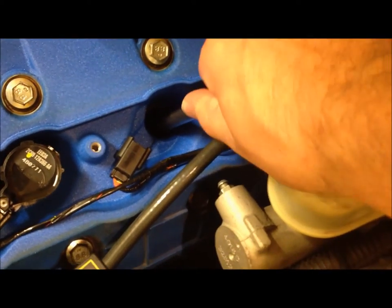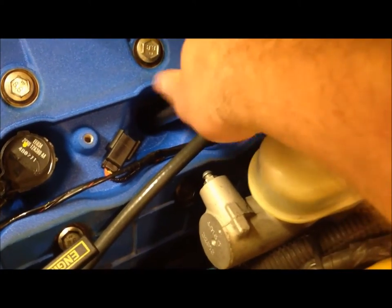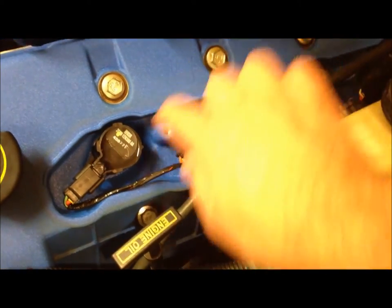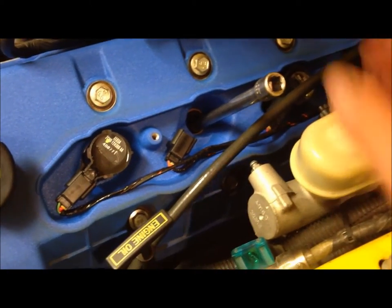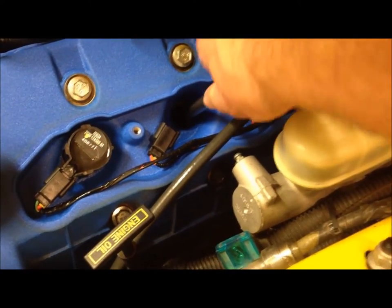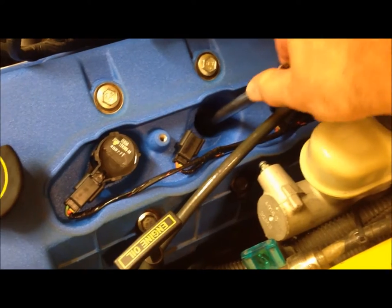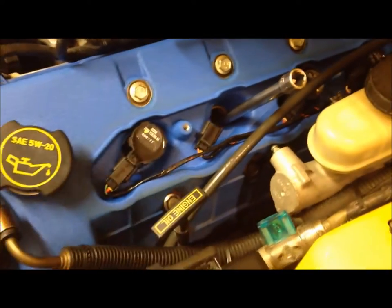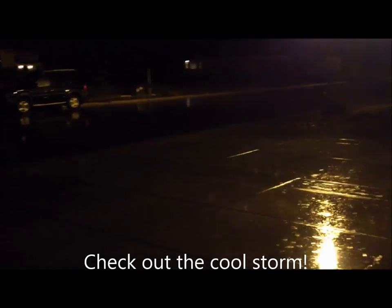Moving on to the next plug — same process, just taking it out by hand, being very careful. I'm changing these one by one so this one's already been replaced. That way you don't have everything out at once and risk dirt getting down into the engine. I already shot compressed air down in here, so same process as the first one, just moving down each row.